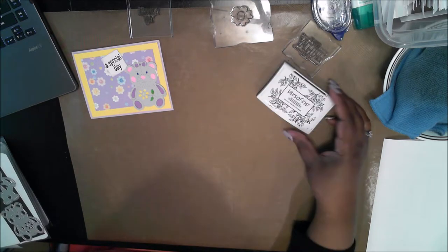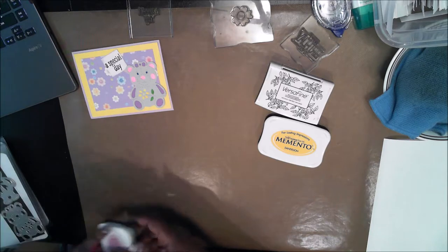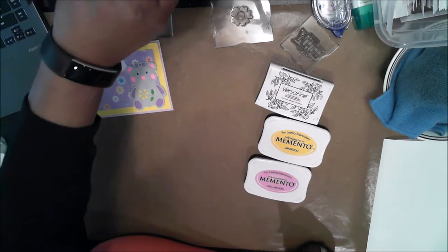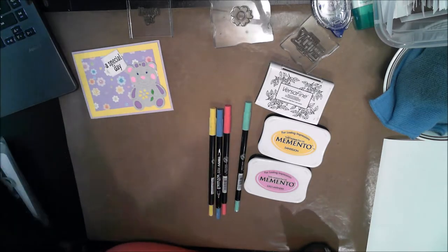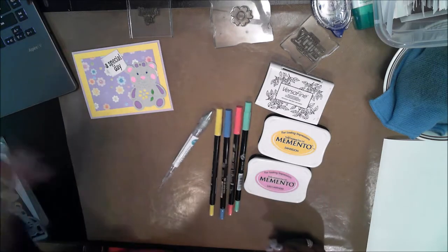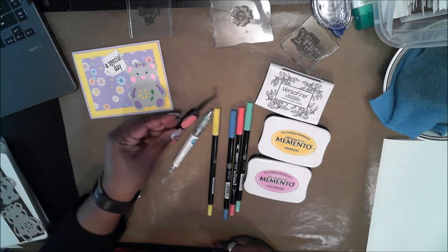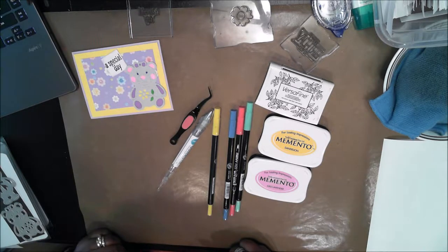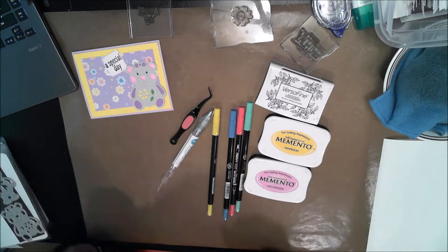The inks I'm using today are VersaFine Onyx Black, Memento Dandelion, and Memento Lulu Lavender. I'm also going to be using some markers — green, blue, pink, and yellow. I also have my quick stick tool which helps me pick up little bits of the die cut pieces. And I also needed tweezers because these little pieces are very small. So let me clear up and we can just jump right in.